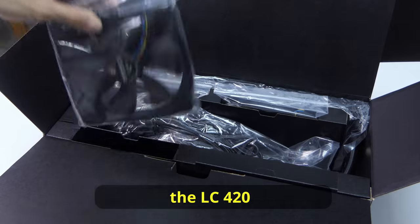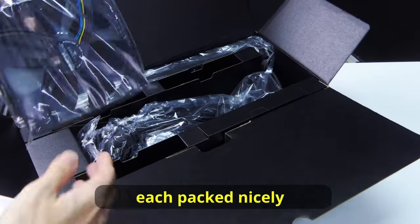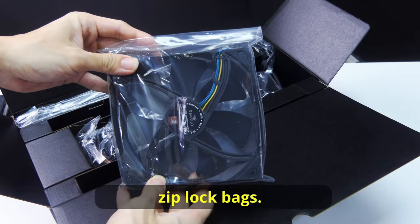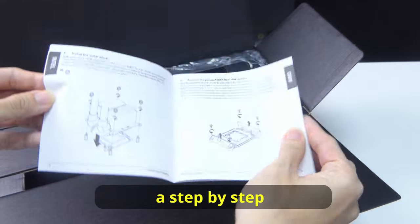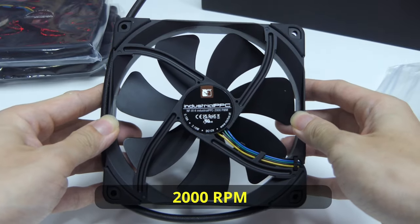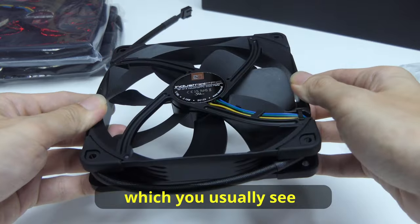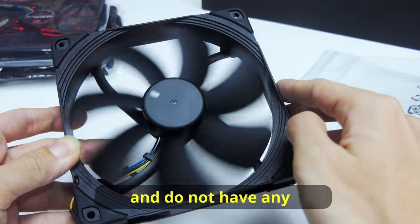First, the LC420 comes with three Noctua NF-A14 fans, each packed nicely in their own Ziploc bags. Next, a big bag of accessories followed by a step-by-step installation guide. A bit on the fans — these are the big 2000rpm industrial fans which you usually see as case fans. They can be quite powerful and do not have any RGB on them.